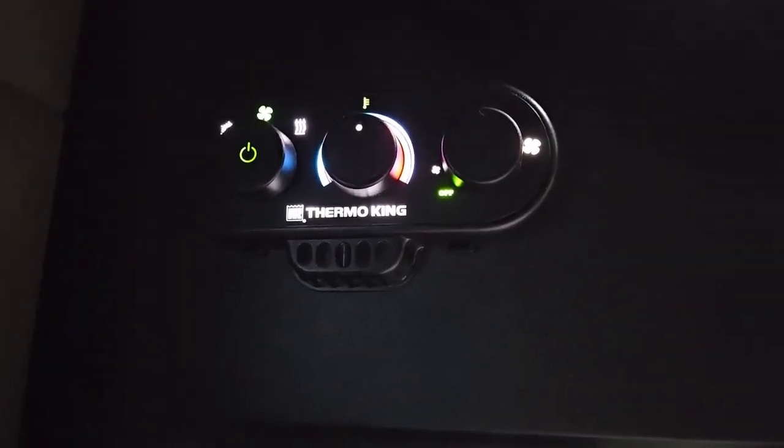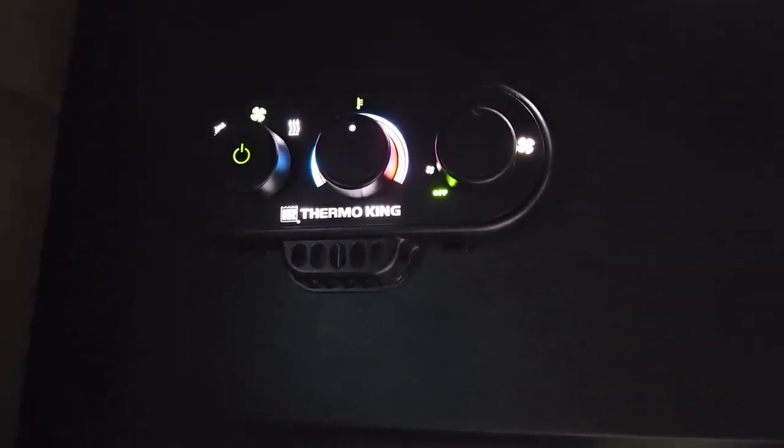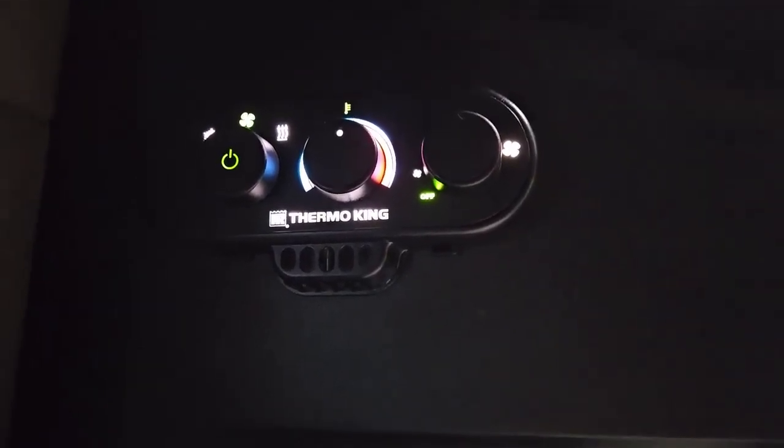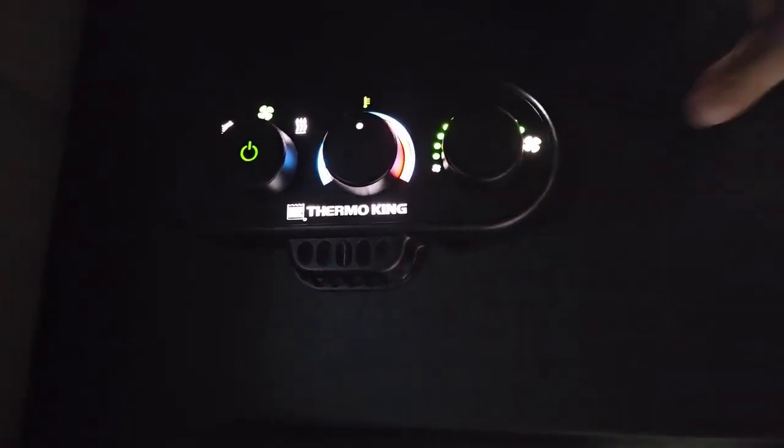Some trucks will have a separate heating unit. We used to have Rigmasters, and we had like this little dial knob for Webasto. You can turn that knob on.